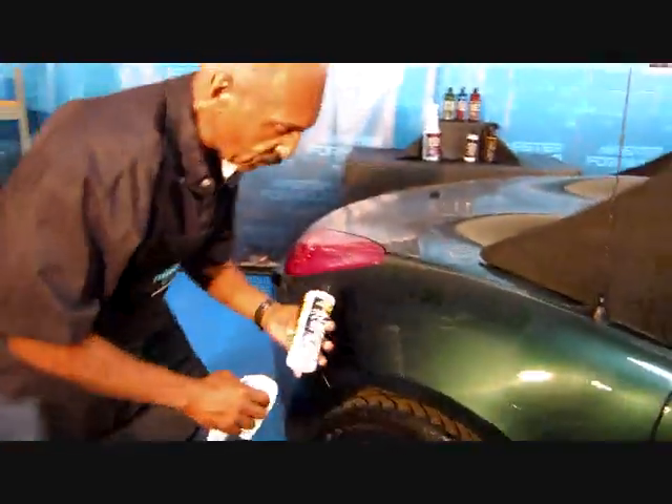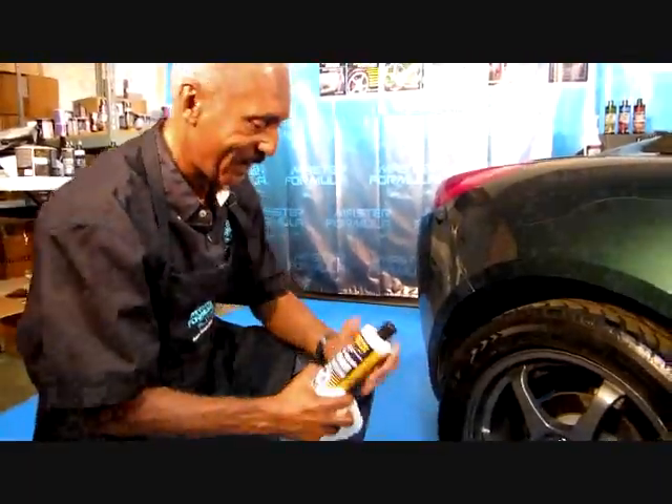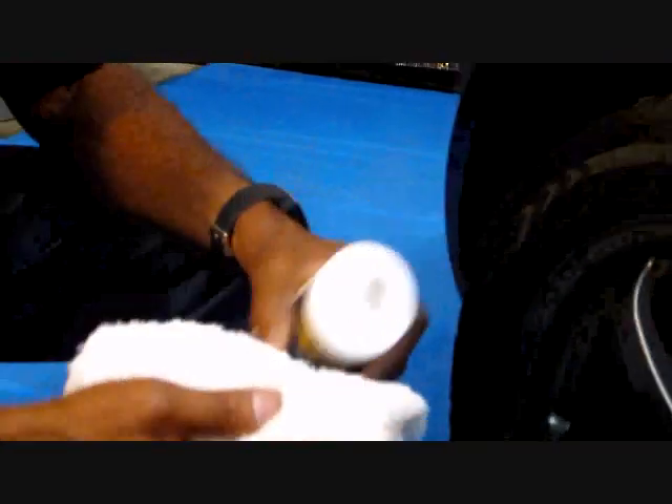Tire Sheen is a new tire dressing that makes your wheel look brand new again. The first thing I want you to know is that it's not a spray. You don't spray it on and get it all over the rest of the wheel and then have to wipe it off. It's a gel.